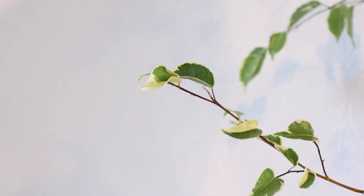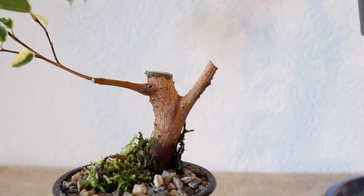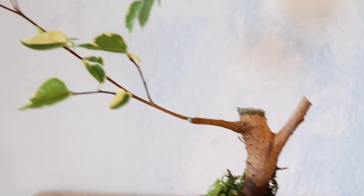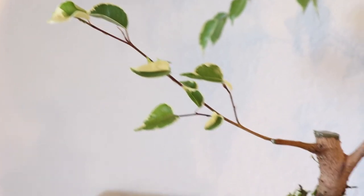Now I removed most of the foliage — that's important because the roots can't handle a lot of leaves right now, especially as we did see it doesn't have a crazy root system yet. So I removed most of the foliage, and that's just going to help it stay in balance and not start dropping leaves.